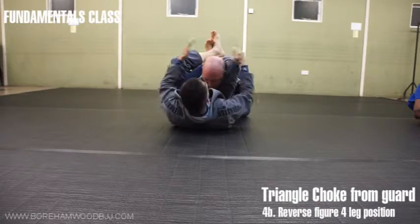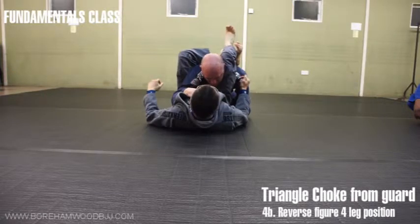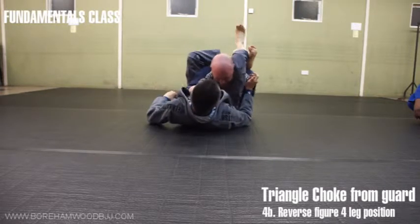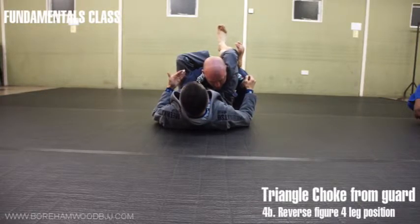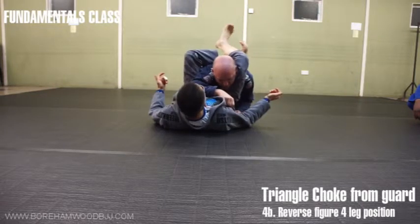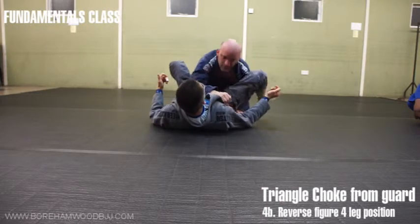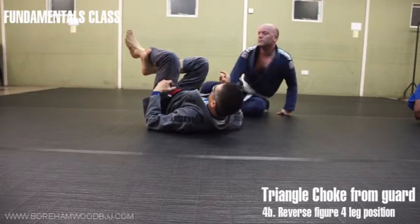Final version: swap the legs — this is called reverse triangle. Remember we're here and you're stopping that arm over here. What this does is make the squeeze stronger — even though the adductors are not as powerful, this configuration makes the squeeze stronger. You can't really get that squeeze from the standard position, so try the version where it's a tighter squeeze.